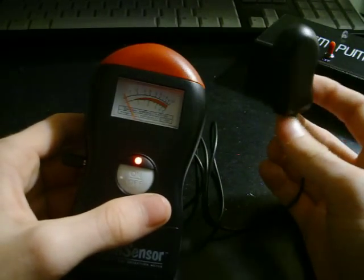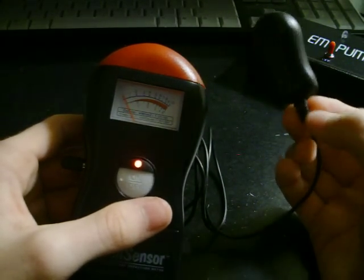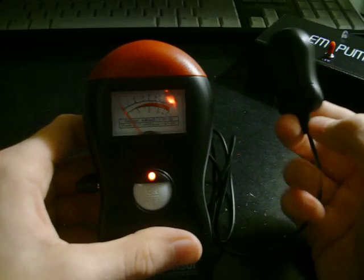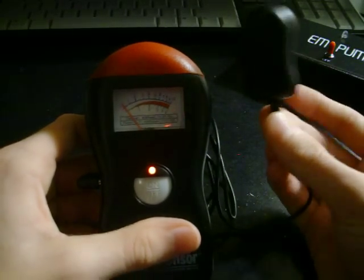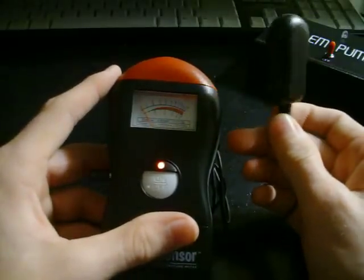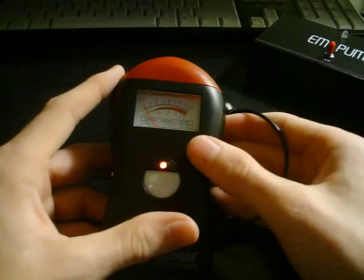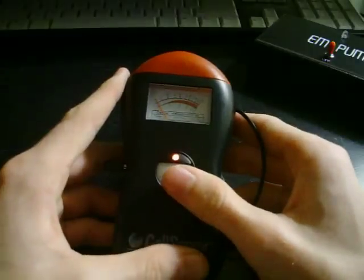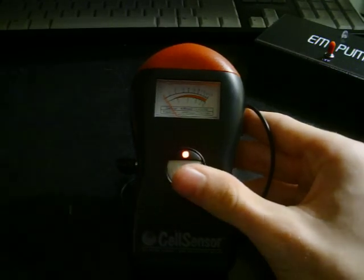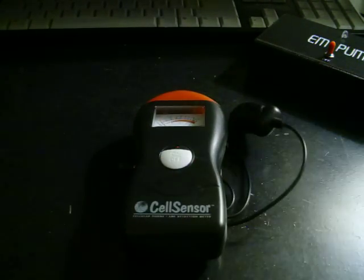If you want to set up an EMF test from a distance, this will be a good device to use because you'll be able to hear the beep from a good distance away. And in darkness, the backlight is very visible when it picks up a reading. It's fairly cheap too — it's not going to break the bank. So it's a very good reliable meter for your money. This has been the Paranormal Equipment Review for the Cell Sensor EMF Detector.